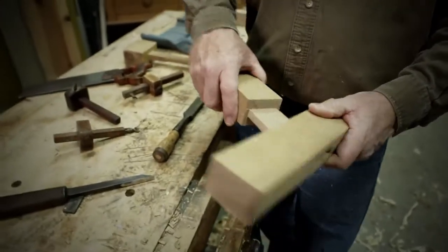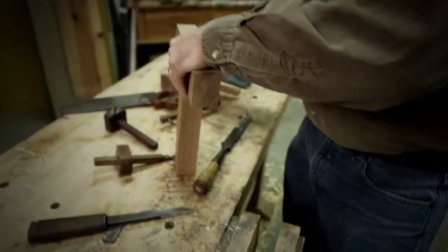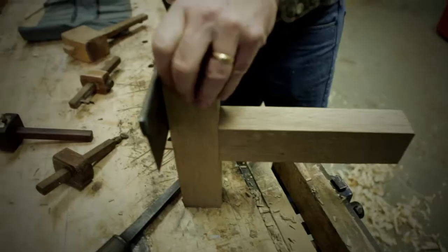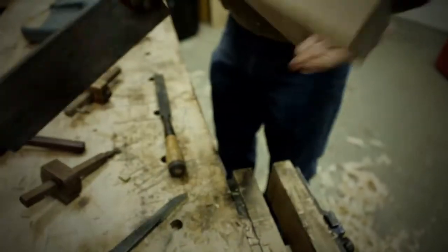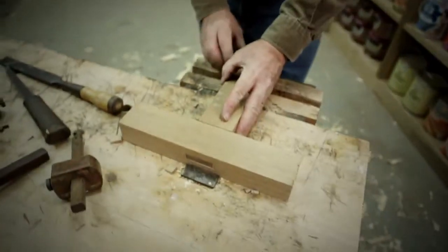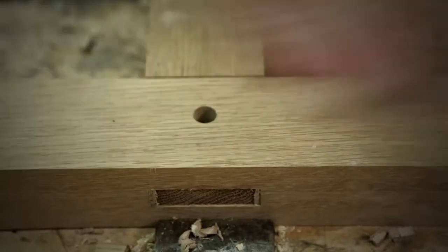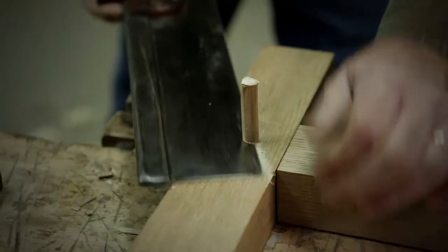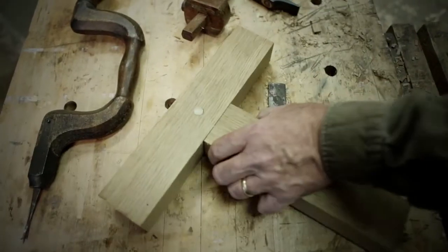The next step would be wedging the joint. There's a tremendous amount of work when you're walking around the house — just look at all that woodwork and think about how much work and time all of it required to produce. It's really quite remarkable. The final step is to pin the joint — drive the pin in, and that's it. So that's the mortise and tenon joint.